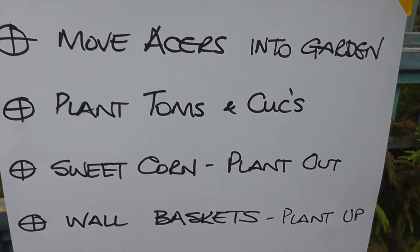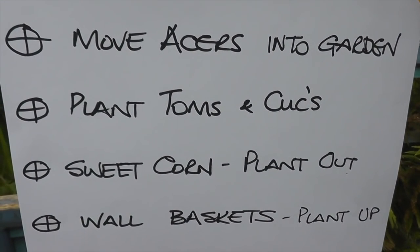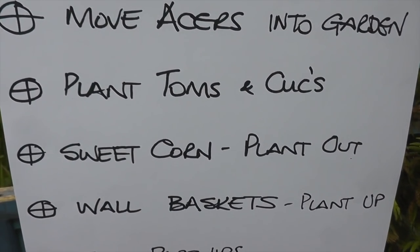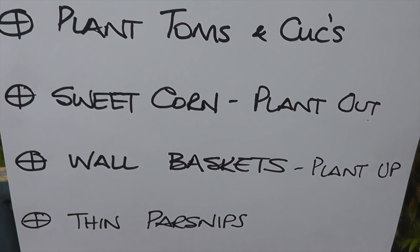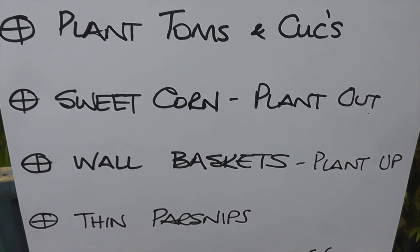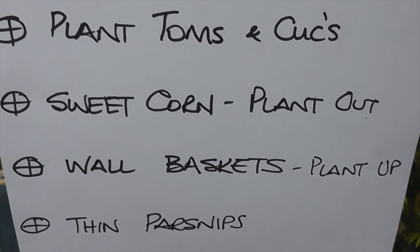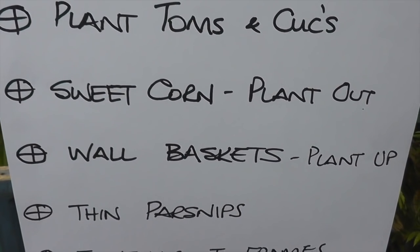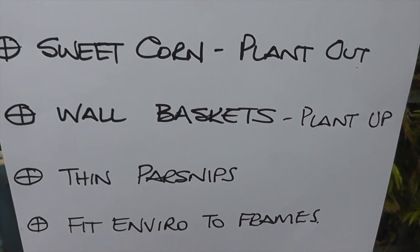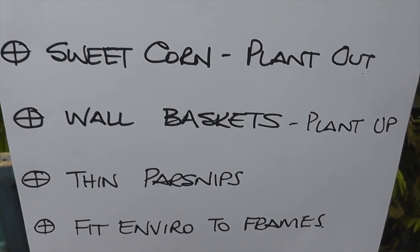Then moving on, wall baskets — I've still got two wall baskets to plant on the side of the conservatory. The four big baskets have been planted up with begonias already and they're really coming on well. Next is to thin the parsnips — they're just producing their true leaves now, so I can really tell which ones I want to keep. I'll be going in there with scissors and trimming them. Next one is to fit the enviromesh — I'll need to staple some enviromesh on the frames I made, then I can put them into action.